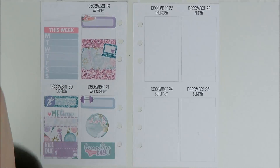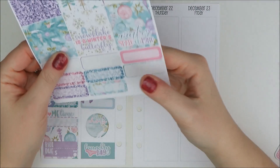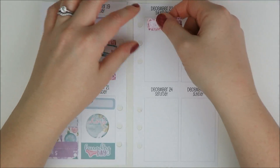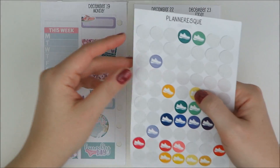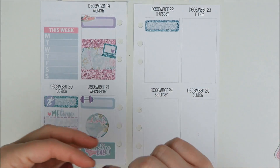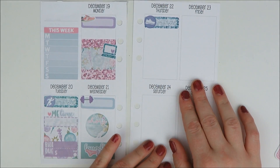And then on Thursday morning I'm going to put in one more workout — knowing myself that I probably won't do all these, but we've got to be aspirational. For that workout I'm going to take a planner-esque sneaker icon since I'm going to try and go to a spin class. That color goes well enough.